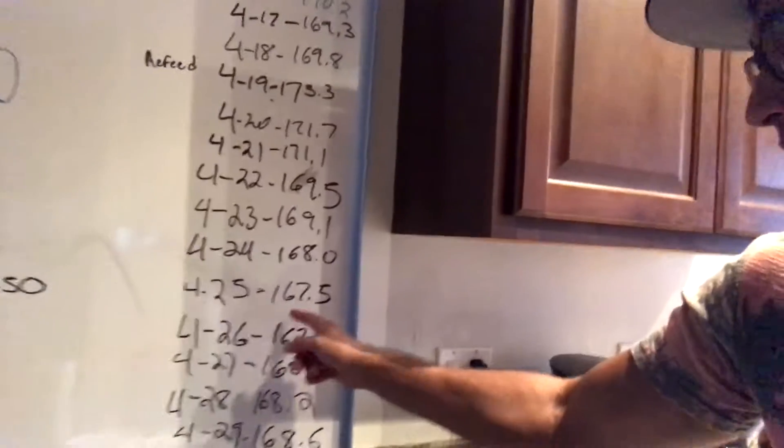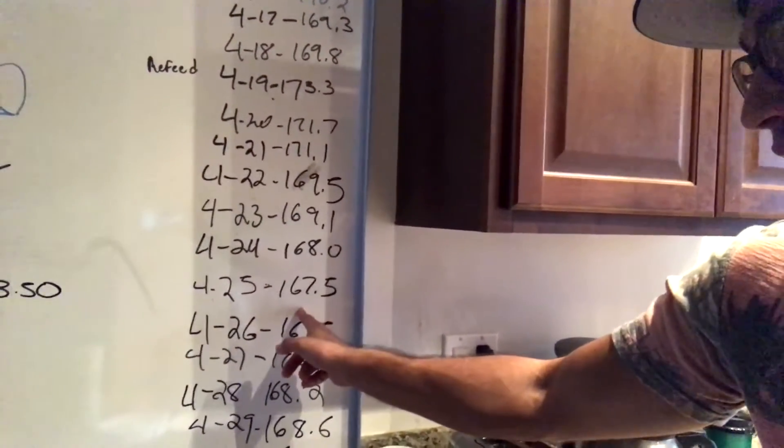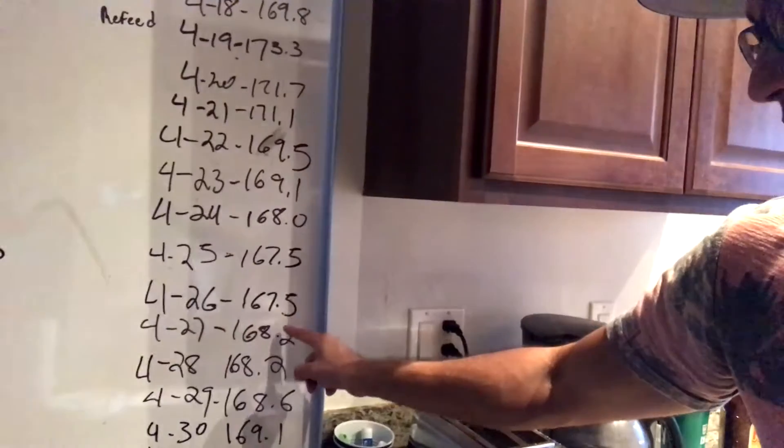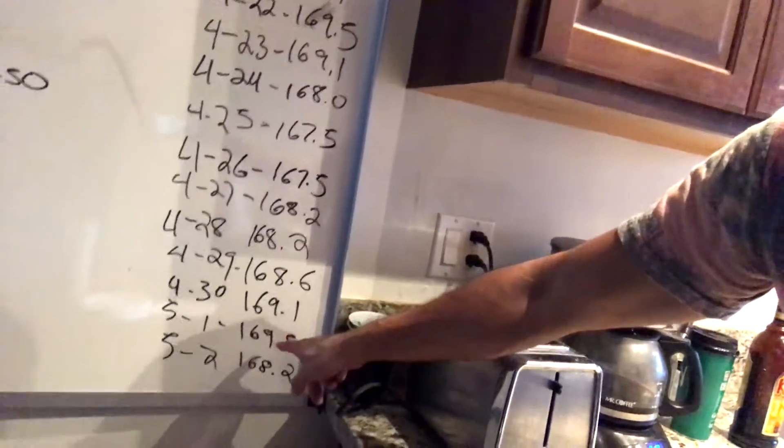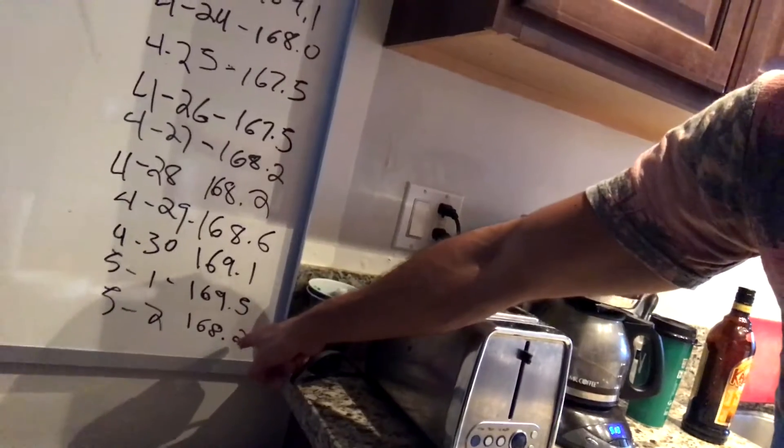Like I mentioned, my weight's been kind of stagnant the past week. Let me show you — I went in at 167 on April 25th, then again the next day, then 168, 168, 168, 169, 169, 168.2 this morning's weigh-in. I feel I've been stagnant because my body is just at that point where I need to do more or lower my calories.